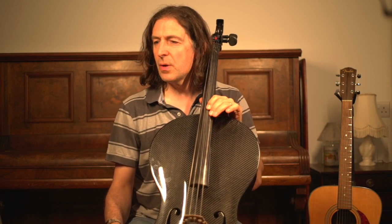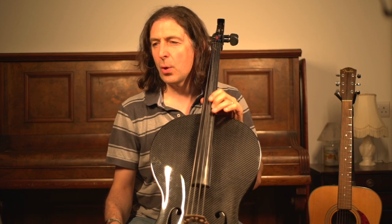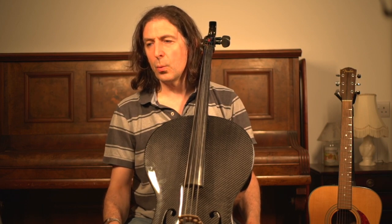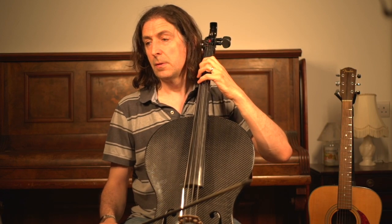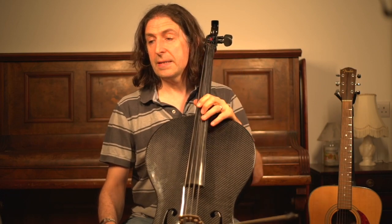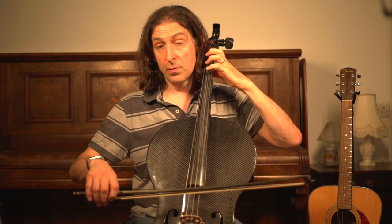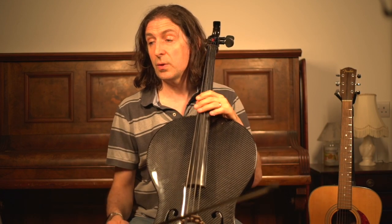One other thing to mention is that it's in a tricky key signature — C minor, which has three flats. Watch out in bar one for the second finger E flat, and in bar five the E flat which is on the back. There's also an A flat in bar eight, a high A flat and a low A flat — watch out for that.